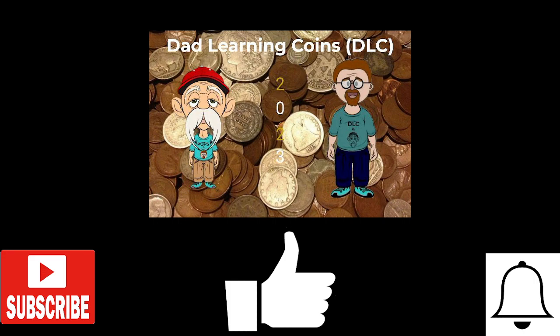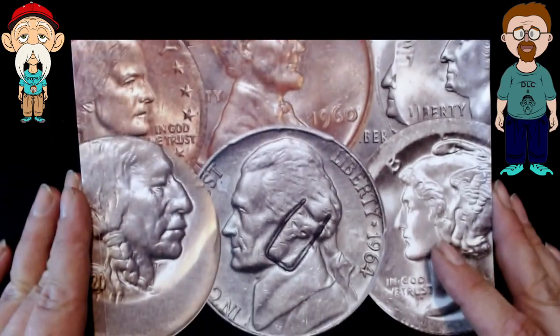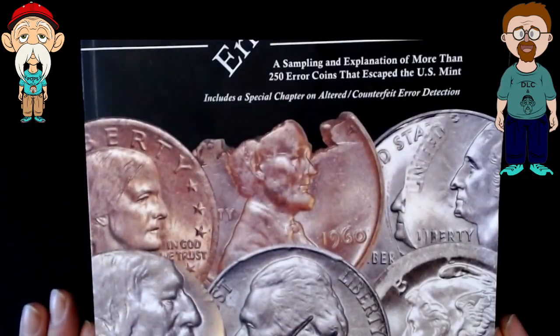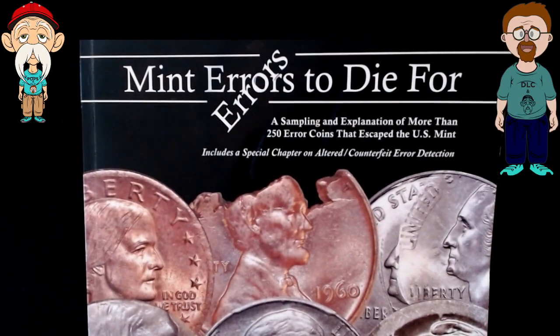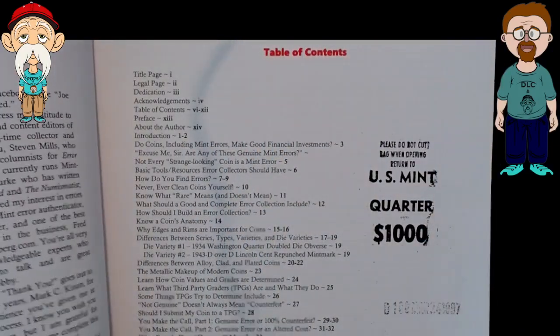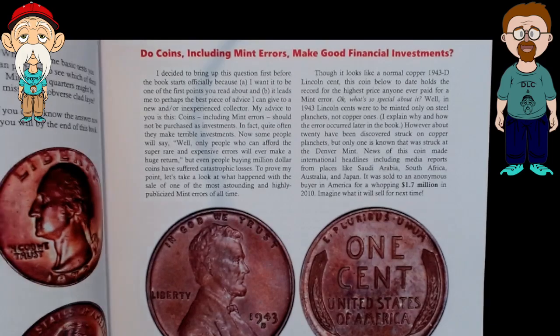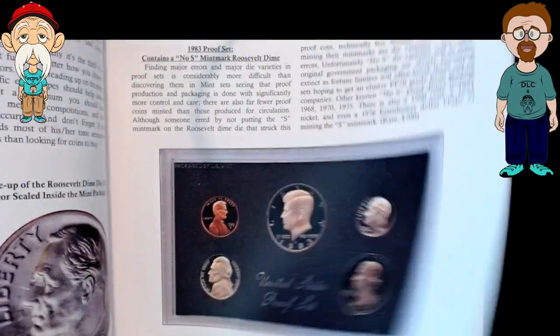So, for Mint Errors, I recommend getting this book — 'Mint Errors to Die For' by Joseph Bronin. If you haven't got this book, I would recommend getting it. It has all sorts of stuff in it — a lot of Mint Errors, Fakes, all that kind of stuff.